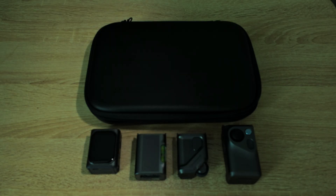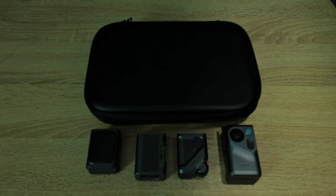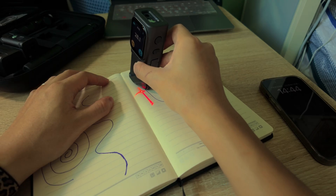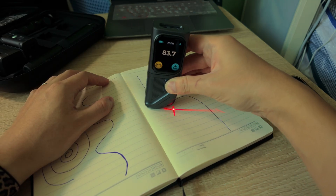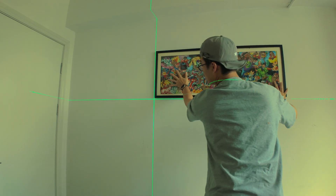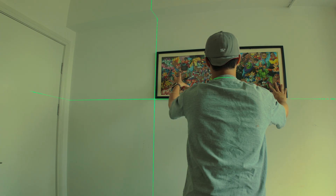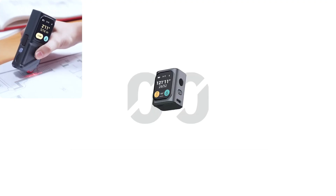Meet the MQ Pro — a laser measure that actually does more than just measure. It snaps, it rolls, it levers, and yeah, it actually works. Whether you are planning a full room layout or just trying to hang a picture frame straight on the first try, the MQ Pro has something to prove.